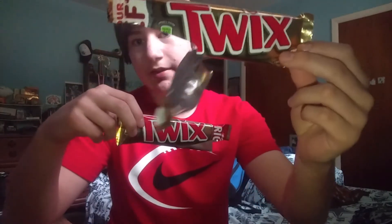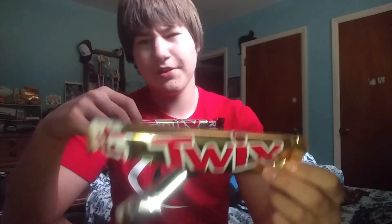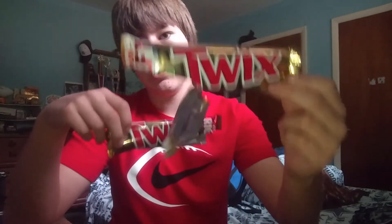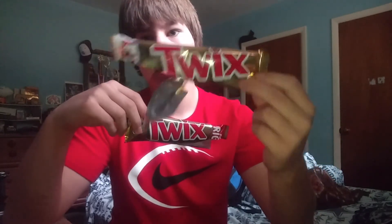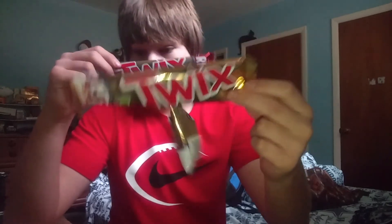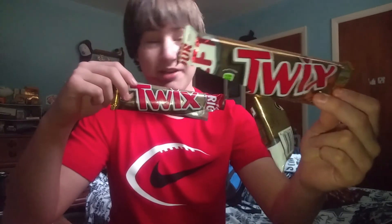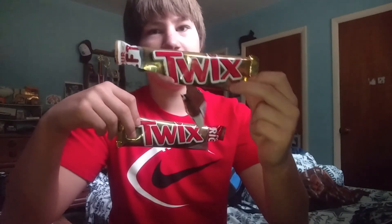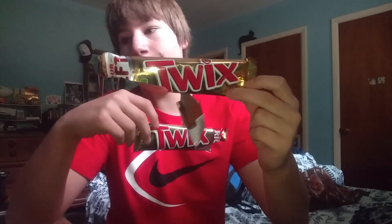I'm a left twix person just because the caramel is a little thinner. You didn't know that until this video, so I did figure something out. I'll be eating left twix for the rest of my life unless twix stops making them, which would make me very upset. Twix and Kit Kat are my favorites. I'm like really close to Hershey, Pennsylvania, but Hershey doesn't make twix — they do make Kit Kat though.